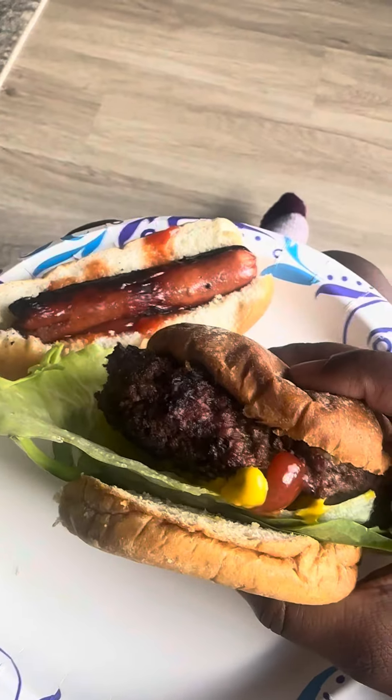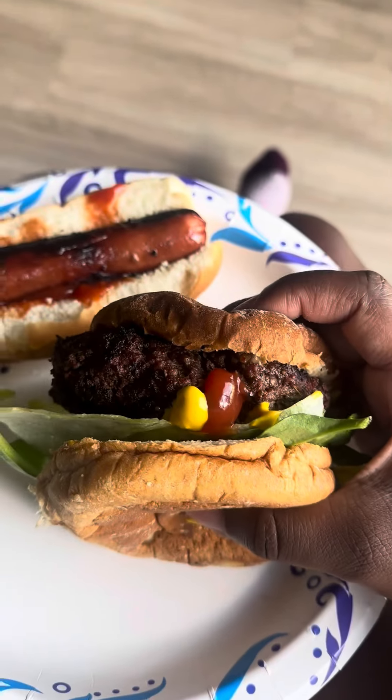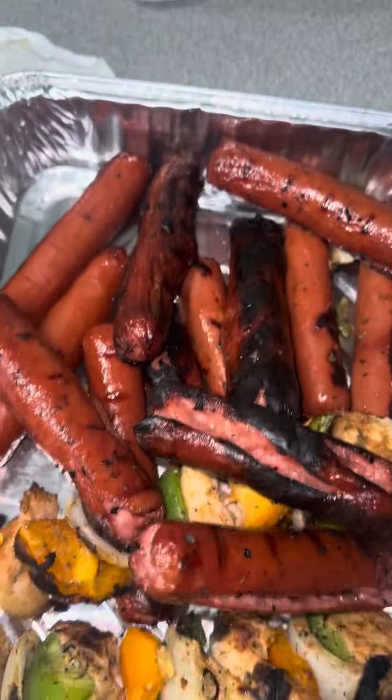I added some spinach on mine; some had lettuce, ketchup, mustard, and pickles. You can add a fried egg, some avocado — whatever you want for the cookout. Try this recipe — bye y'all!